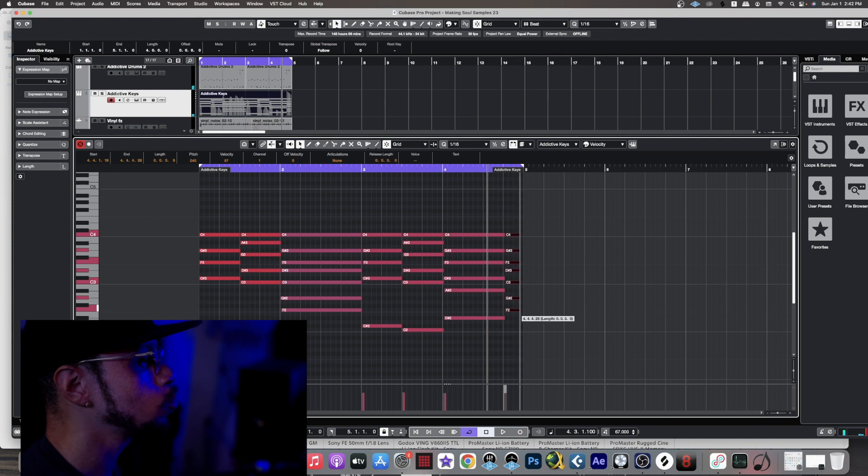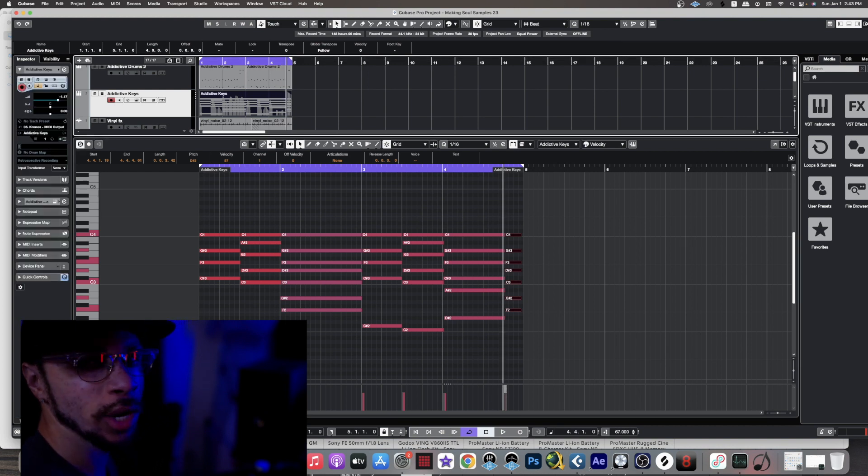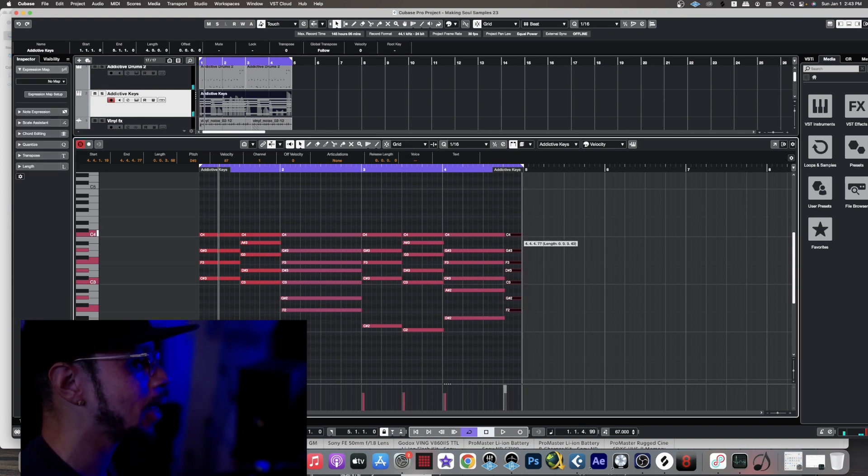Now, for some reason in Cubase, you always have to cut off the end of the notes, because once it transitions back to the beginning you get almost like only one note hitting, which is weird. But let's go ahead and play some notes over top of that, just to add some more flavor to this.